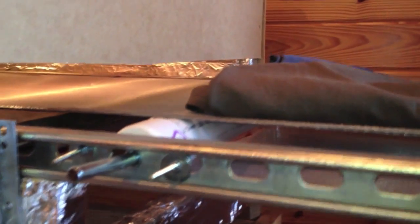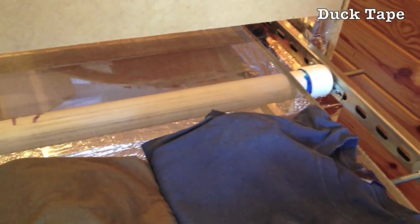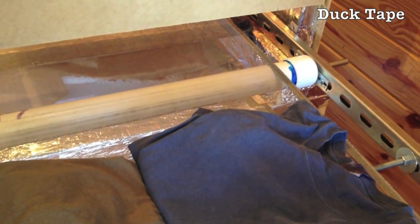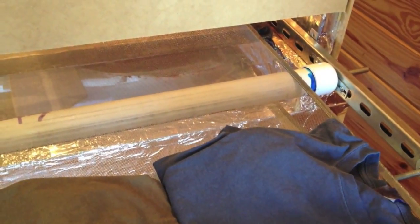It rolls — you can see it doesn't really turn on its own, but if you put any kind of pressure on it, it'll turn pretty easily. Right here you can see the end turning. I've taken just standard duct tape and foil tape and used it to keep the edges from fraying on the inside.